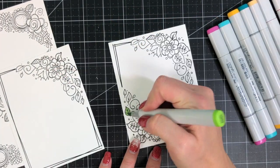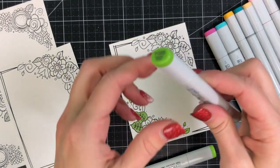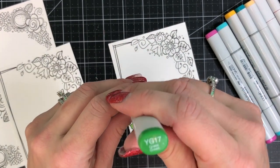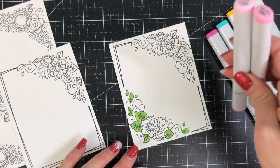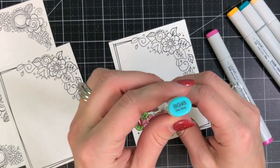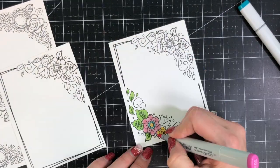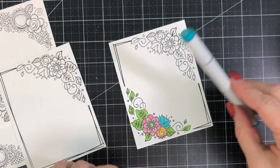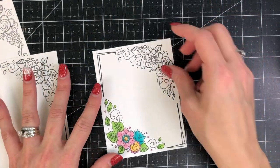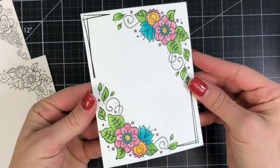The next step is to get these all colored in. I decided to use my Copic markers, but you could also use colored pencils and blend with Gamsol if you prefer. I'm using a two-color blend for each color — I'll list all the colors in the video description. It's a simple two-color blend starting with the light color going to the dark, then coming back to pull the two colors together with the light again. I chose something very springy to get away from the dull winter blues — bright and fun colors.